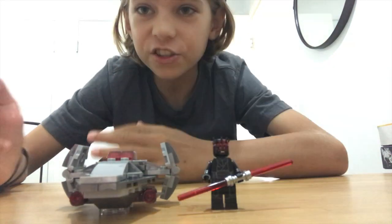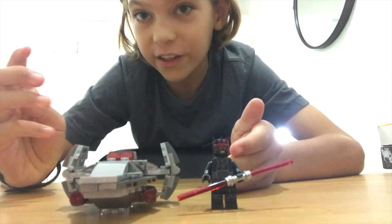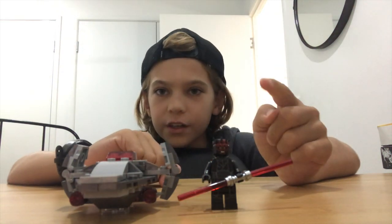Hey guys, here's the completed set. As you can see here it comes with Darth Maul in his little ship. The first thing I'm going to do is walk you through the minifigure and its details.